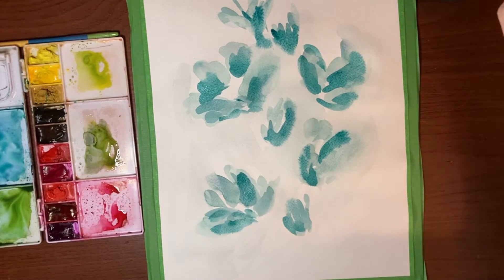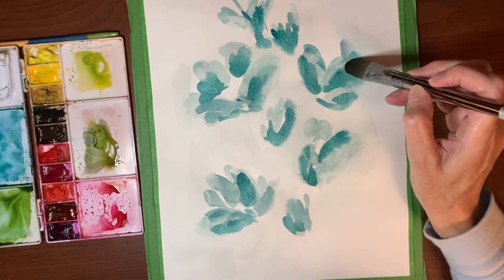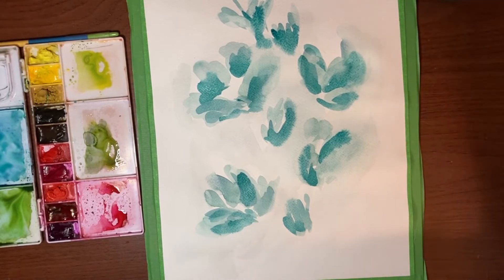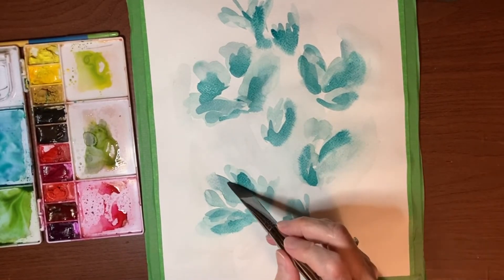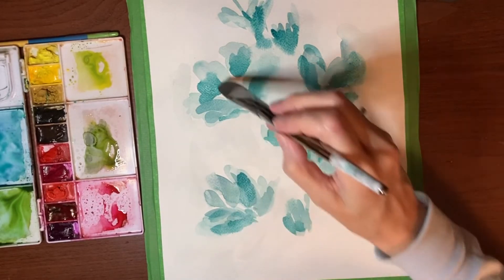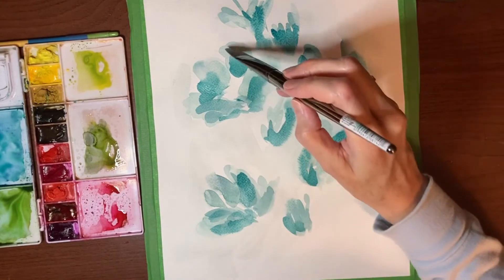We're just layering and we can still soften some of those edges if you like — I think I will just do that here and there. I'm not putting a ton of water on my paper, and I do want harsh edges on some of the petals.